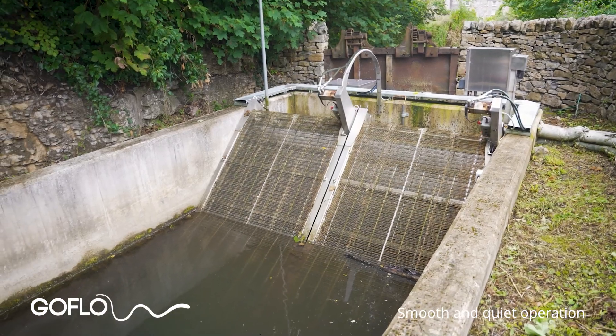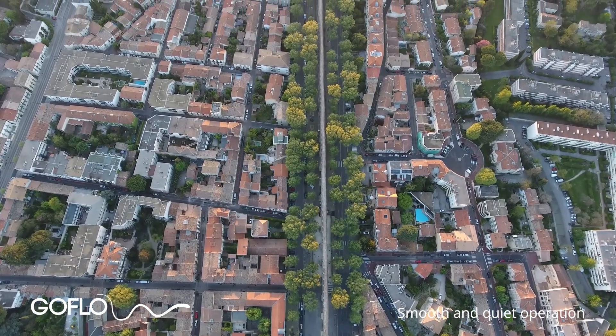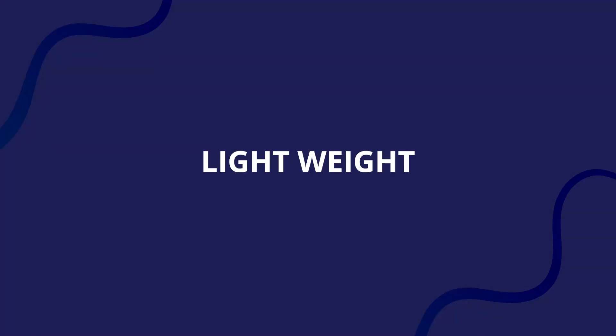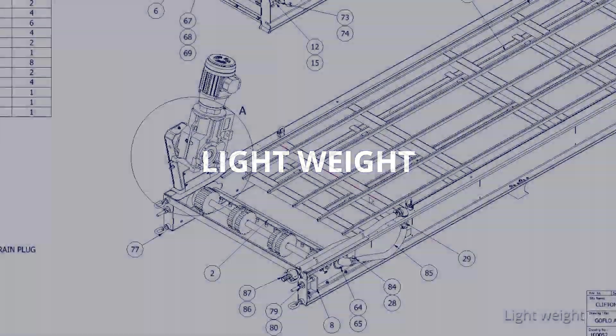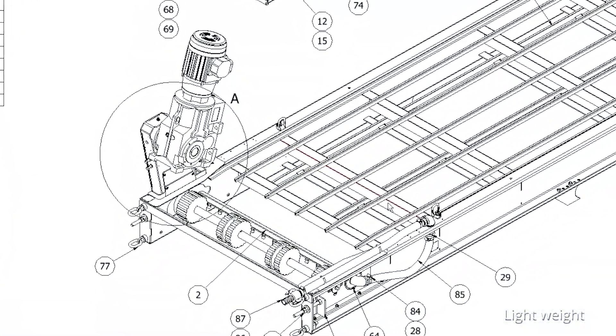Our screens move slowly and smoothly with very little noise — just the quiet whir of the drive motor and the sounds of the spray boom water being collected in the debris trough. This is another key advantage for screening systems located close to residential areas compared to competitor products.